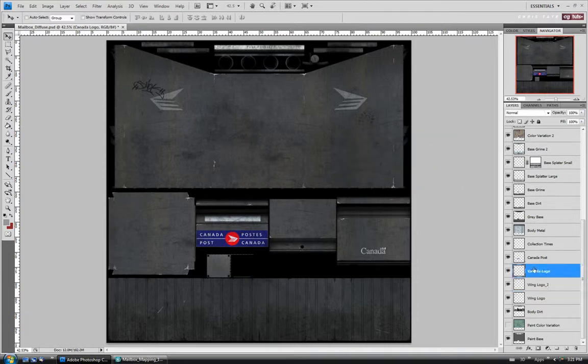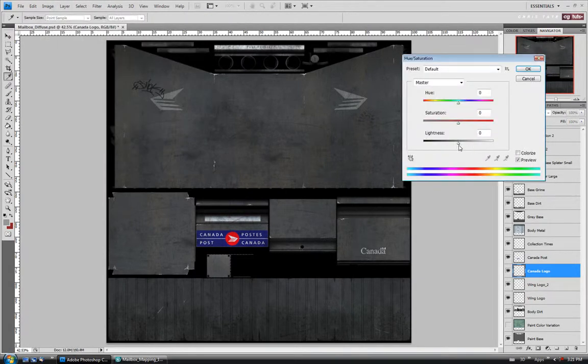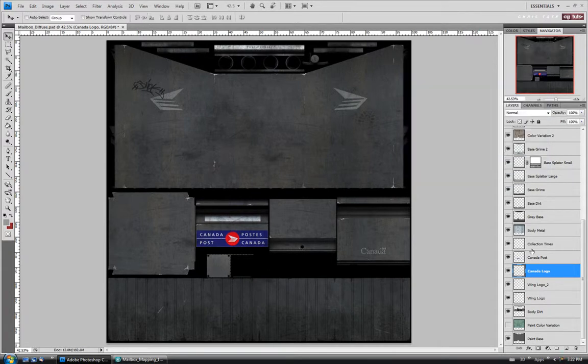Same with the Canada writing here, let's just take that down a bit. I'm going to desaturate — I'm just going to use the hue saturation brightness here. Take it down a bit, maybe negative 35 or so. Should be fine.